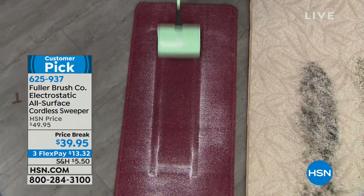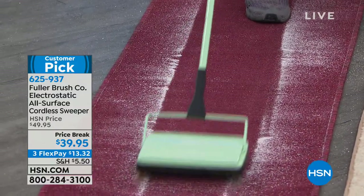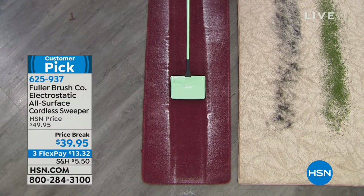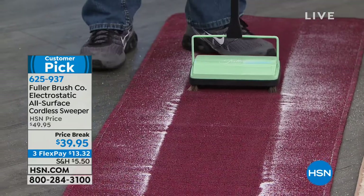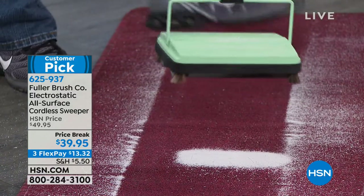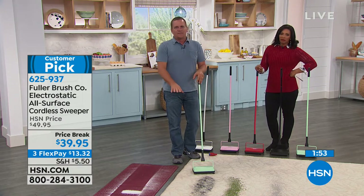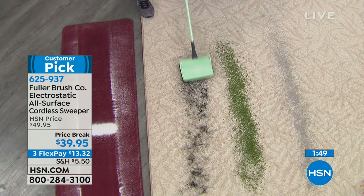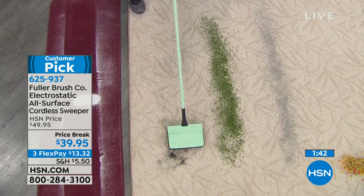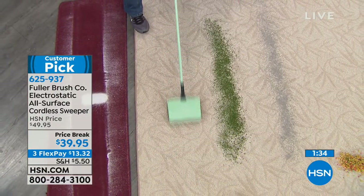This is table salt poured on a carpet runner — about as fine as sand — but the electrostatic action of the rotating brush lifts the dust, dirt, sand, and salt. It doesn't matter what gets on your carpet, hardwood, tile, or linoleum — it easily picks it up. Look at how much we just got — that's all the salt you need until July! If you have pets, even if this is the only thing you use the sweeper for, it's worth it.